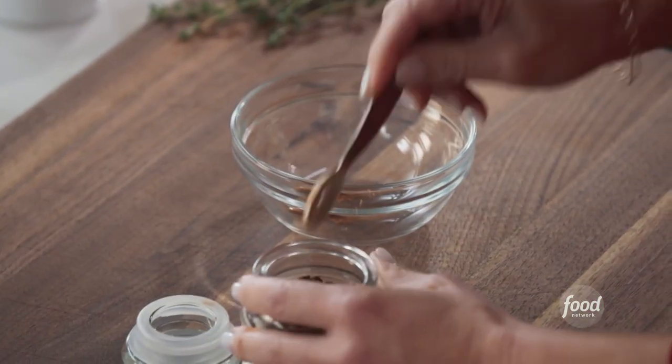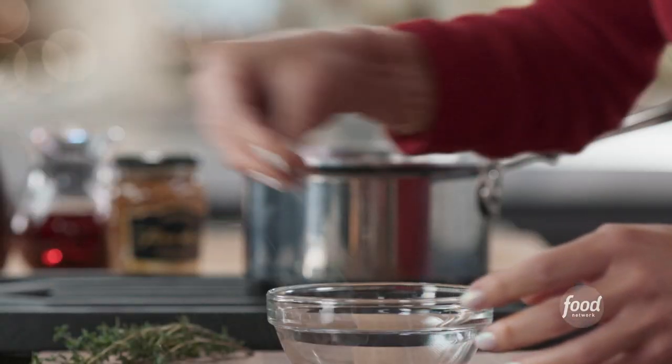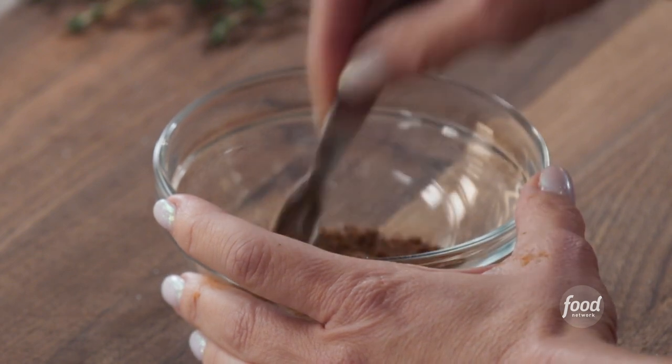A little bit of ground clove, a quarter teaspoon. It just is going to smell like the holidays, and it works really well with pork. Pork is great but it needs some seasoning. And then about a tablespoon of salt — mix those ground spices together with the salt.